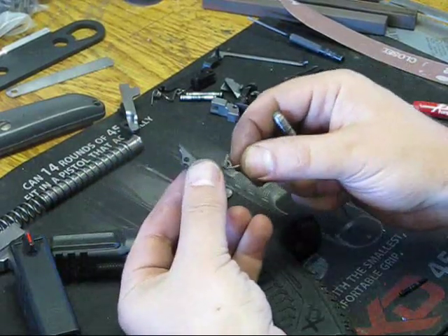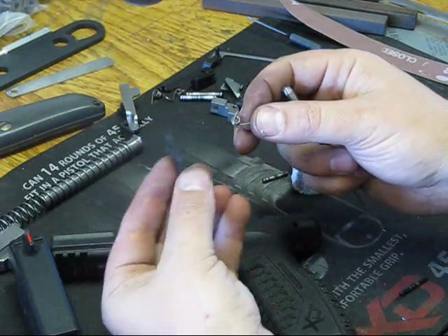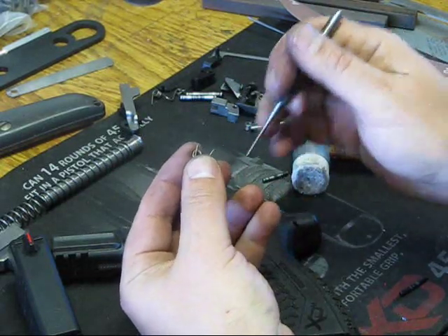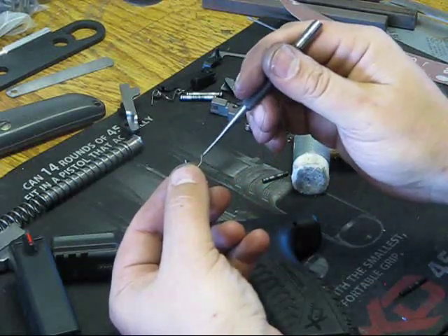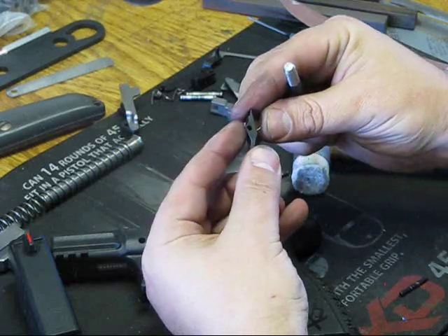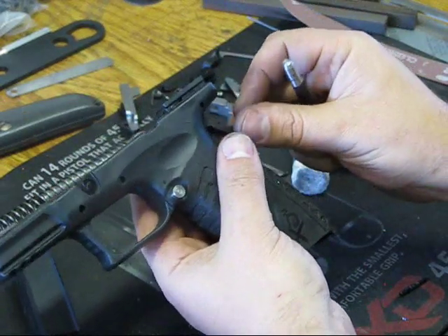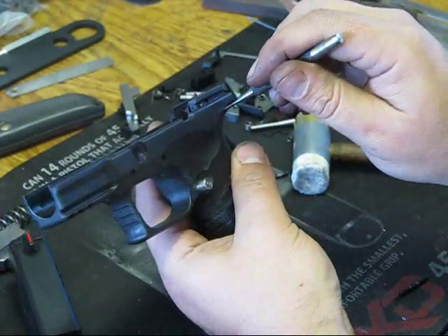Now that we have the grip safety — whether using the stock one or a replacement — you'll want to orient the grip safety the way it would sit in the gun. You'll notice on the spring there's a little tail that's going to push up against the safety. This leg, when you insert it, is going to push up against the frame. We're just going to put it in nice and easy until it lines up and can hold in there. Then we'll take the frame, lift it up, take our 1/16-inch punch, and push it all the way through to hold it in place while we get the pin ready.